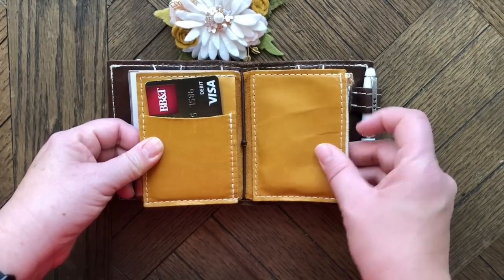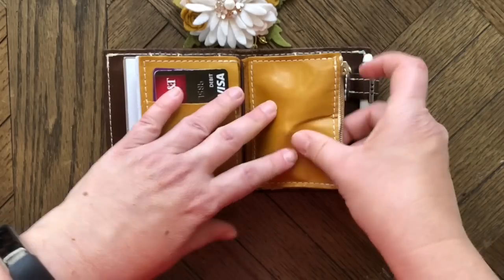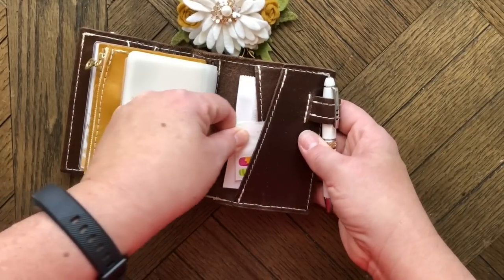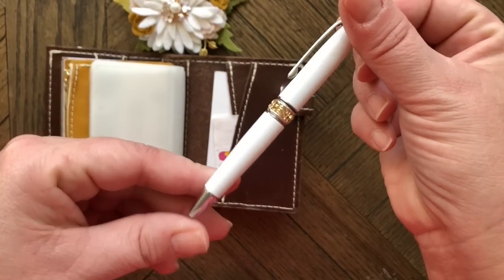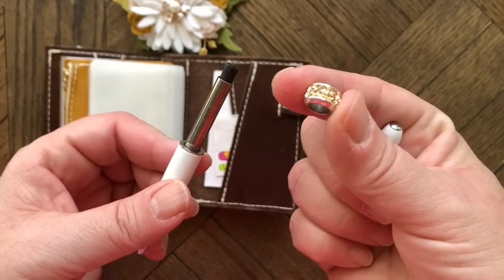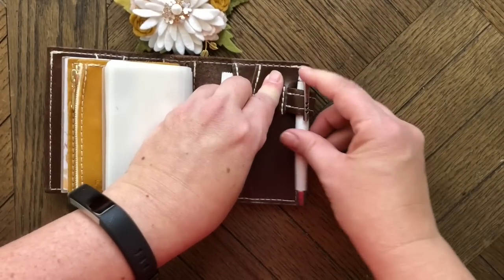My Foxy Fix wallet insert is spice turmeric. I have cards, a debit card and giant card, my license in one pocket, change in the zipper side, a plastic card holder from Amazon for insurance cards, stamps in the back pocket, and cash in the large back pocket. My pen is from Brighton — I love these small pens, especially the replaceable charm on top. This golden color stone went perfectly for fall with turmeric.